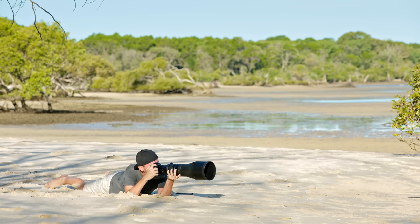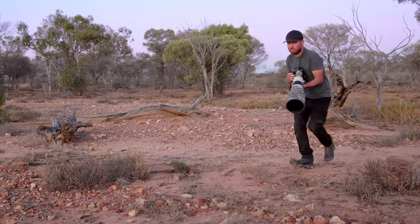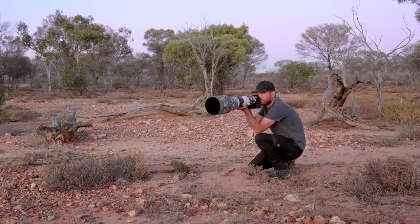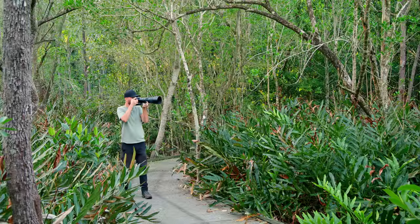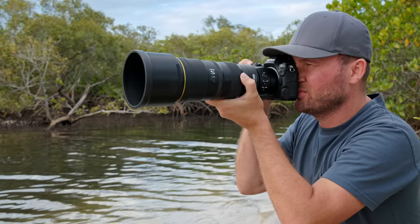For years, many wildlife and action photographers around the world have been wanting a small and lightweight yet very capable 600mm prime lens, and it looks like we finally may have gotten one. Nikon already has an amazing lens lineup for wildlife photographers with almost endless options, so did we need another lens added to that? We'll answer that question at the end of this video, but for now let's take a look at what makes this lens so special and why I enjoyed it so much in the field.